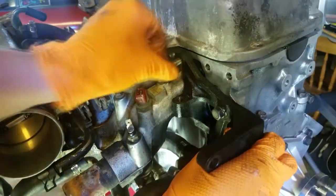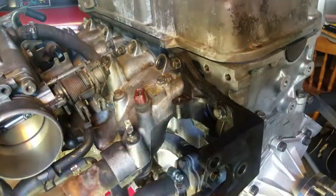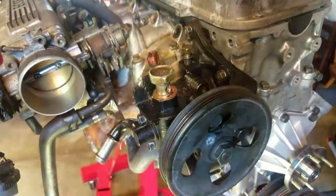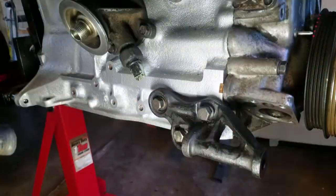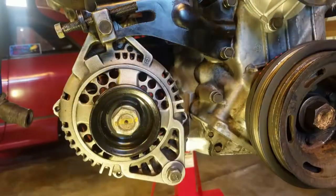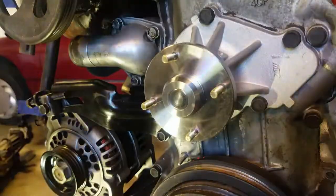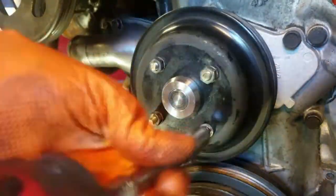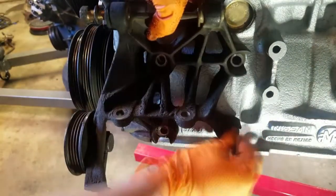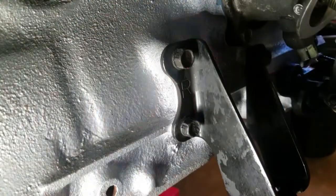While waiting for the thermostat gasket to cure, we installed the power steering pump bracket and the power steering pump. Up next, we installed the alternator brackets back onto the side of the engine, followed by the alternator and the water pump pulley. Then we installed the idler pulley on the front of the engine, the air conditioner compressor bracket on the right side, and finally the two engine mount brackets to the block.